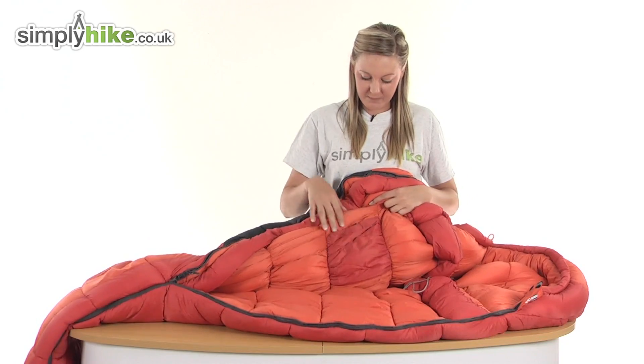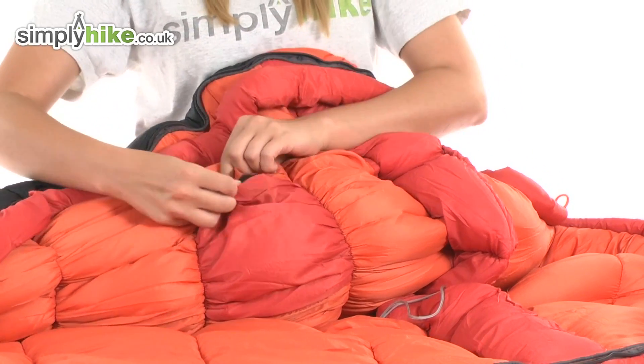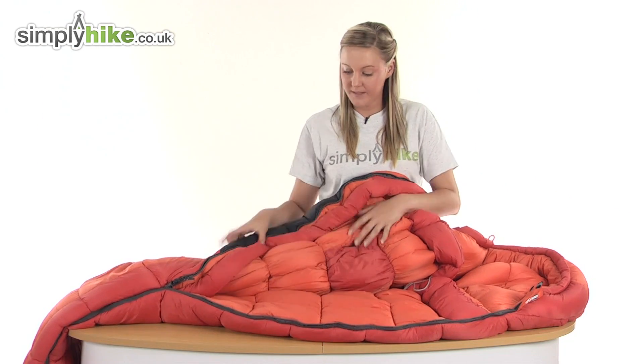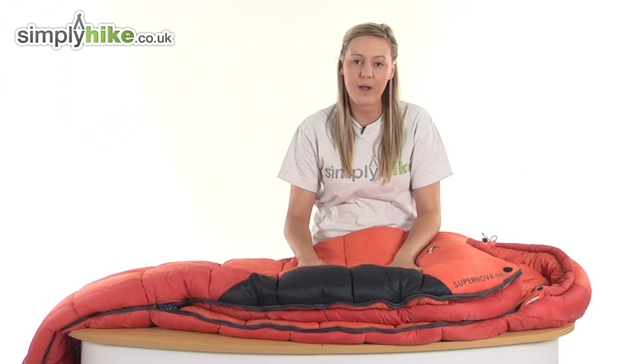There's also a security pocket protected by velcro, which is handy for putting things such as your purse, your keys, or anything you want to keep nice and close to you and secure. Overall, it's just a fantastic well-insulated sleeping bag from Van Gogh. Please take a look at simplyhike.co.uk.